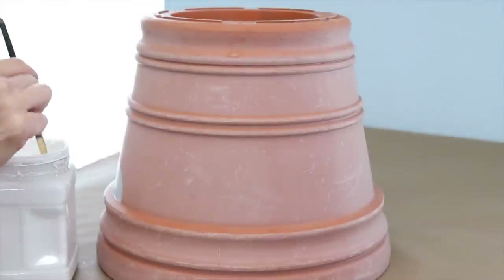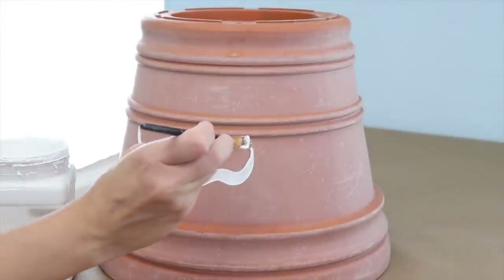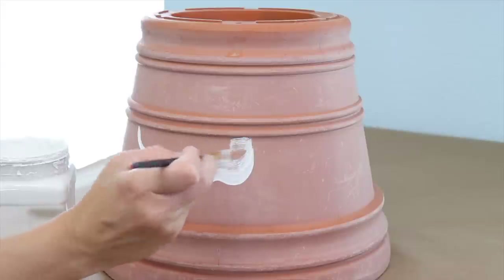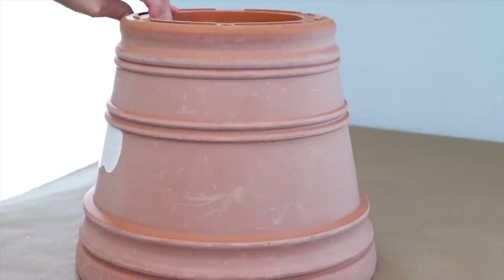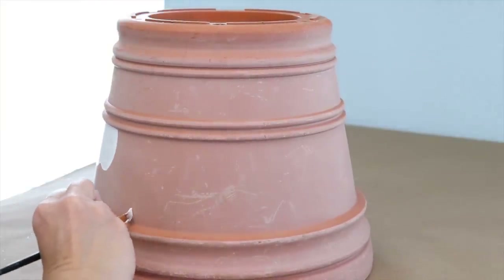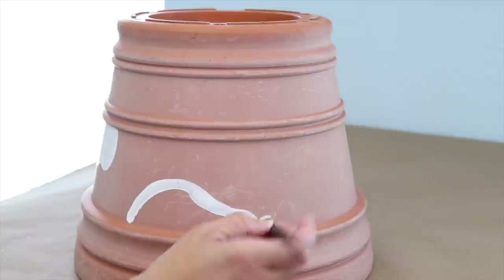Now I'm going to add some decoration to this. I'm just using some craft paint in white and a soft green and I'm painting some geometric shapes on it. You can really get creative here and paint whatever you want on the side of this pot. Once that white paint has dried, I'm going to go back with a soft green and add some branches.